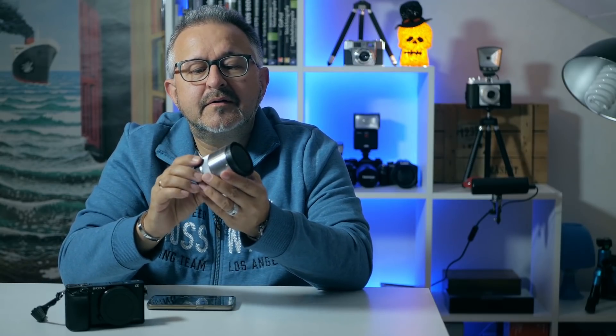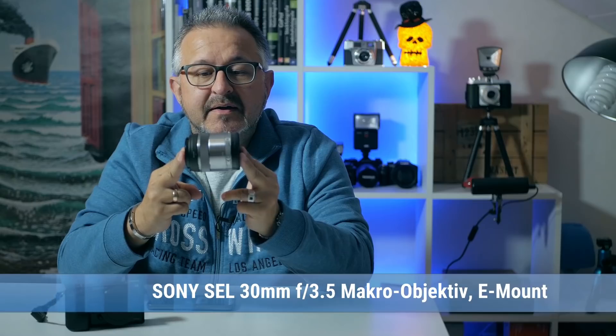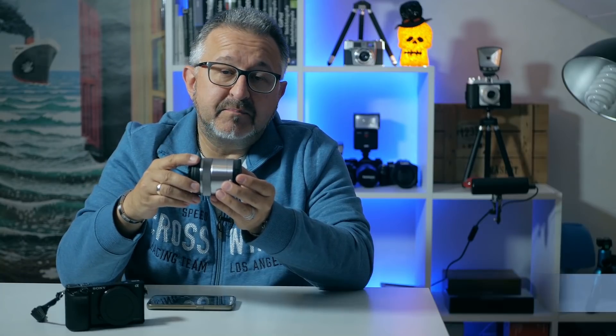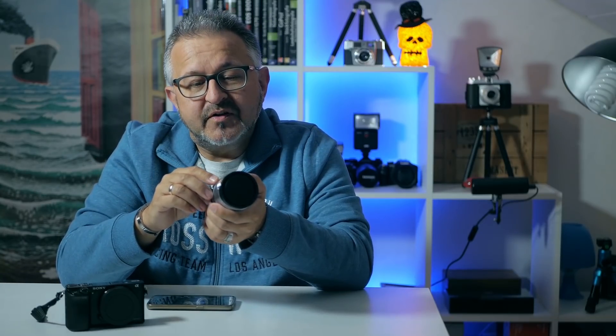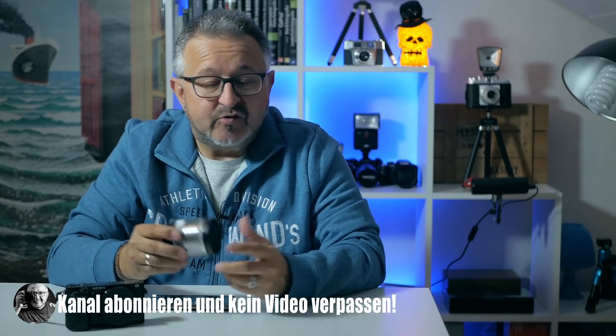Hallo zusammen bei diesem neuen Video. Heute geht es mal wieder um ein Sony Objektiv, und zwar um dieses hier, was ich hier in der Hand halte. Dieses kleine, zierliche, leichte, handliche Objektiv ist das Sony SEL 30mm f3.5 Makroobjektiv. Ich habe es gekauft für die A6000 und auf besonderen Wunsch meiner Frau, die den Wunsch geäußert hatte, an manche Motive ein bisschen näher heranzutreten. Das ließ sich mit den vorhandenen Objektiven – dem 18-105, dem 16-50 und dem 55-210 – natürlich nicht bewerkstelligen, und deswegen musste ein neues Objektiv her.